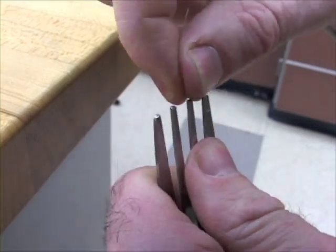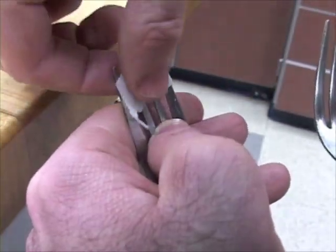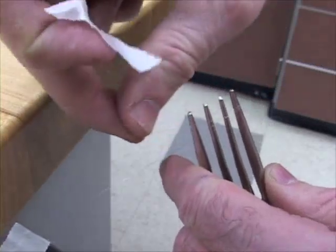Wrap the wire around the innermost tine if you can, and tape it. Only the wire between the forks will get hot, not the wire wrapped around. If it's too hard to wrap around one tine, wrap around all of them, and tape that side.